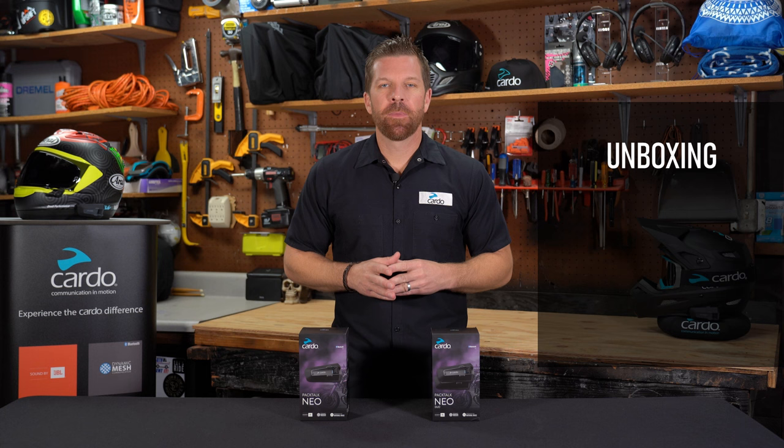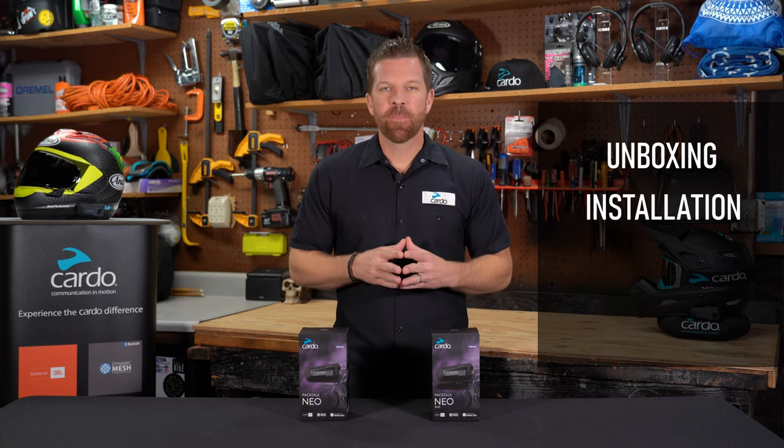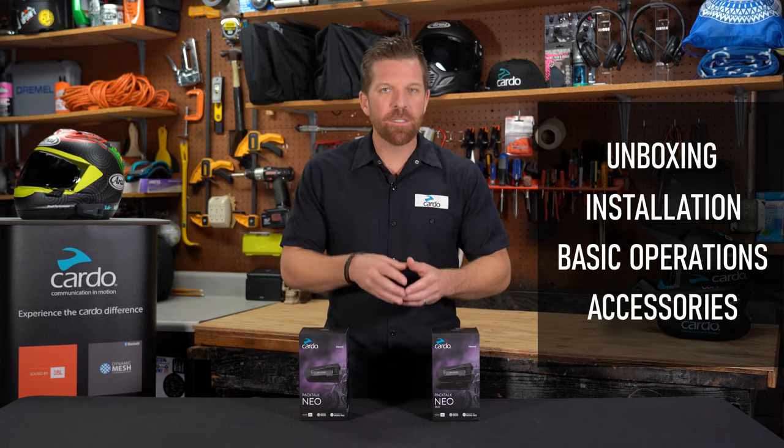We'll start with a quick unboxing. We'll show you how to install this on essentially any type of helmet, go over the basic operations, show you how to use it, and finally, we'll check out the available accessories that complement it.